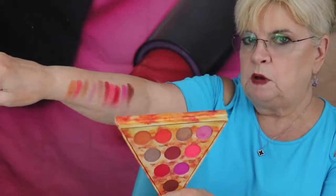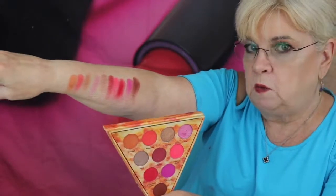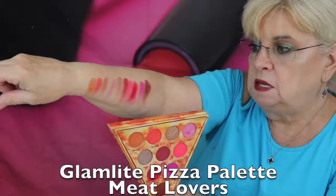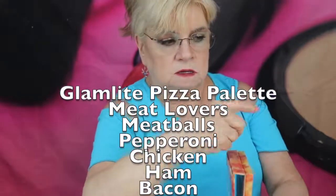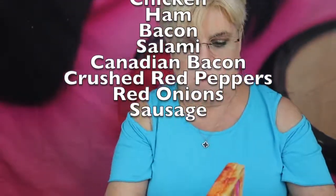I showed you the swatches on my arm — it's kind of hard to do it like this, that's why I went close. I had to be contortious. Anyways, I will put the colors in the side or top of the video. I've got to figure out how to do that in the editing.